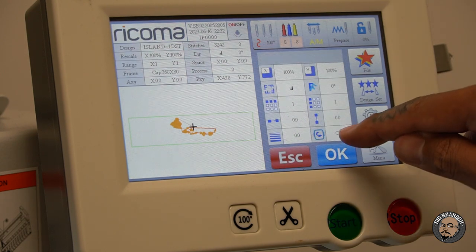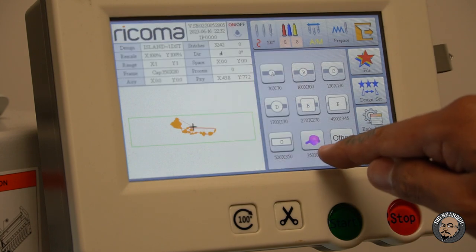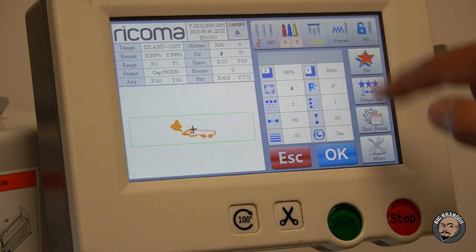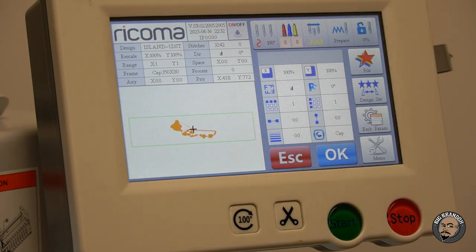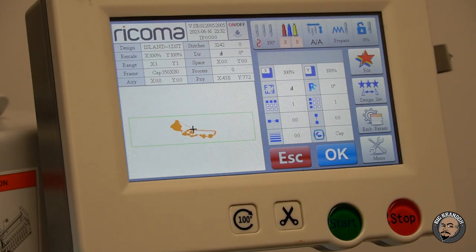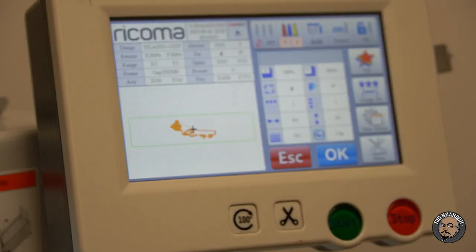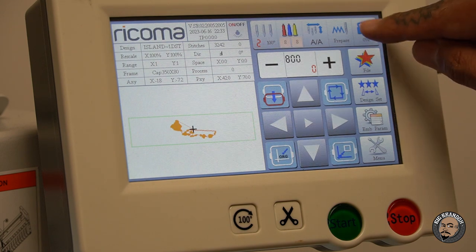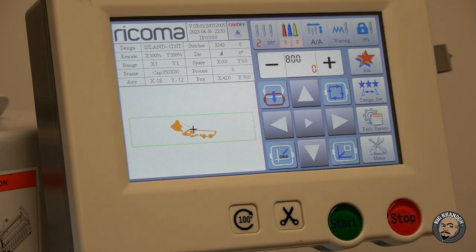Now, since we're going to be stitching on a hat, we're going to select the hat hoop. Going to Design Set, then press Cap. Down here is the hat hoop — press that. The machine's going to get set up for the hat hoop. We're also going to put this on auto-auto. Right now it's on auto-manual, so it's going to run and then stop to allow us to put down the foam. We're going to set the foam up from the very beginning. On auto-auto, we lay the foam down, it starts the first stitch, and then it just runs all the way through.